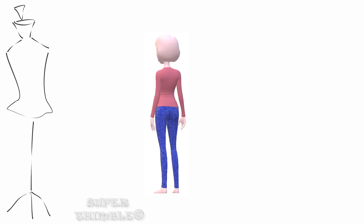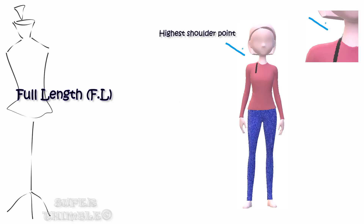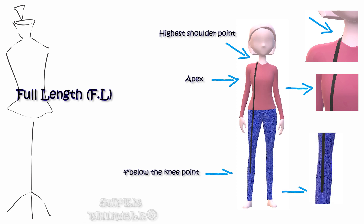We begin with taking measurements of full length. Start from the highest shoulder point which is near the neck, passing through the apex and stopping 4 inches below the knee. This is a standard measurement. Make sure the person looks straight in front with hands at the side.